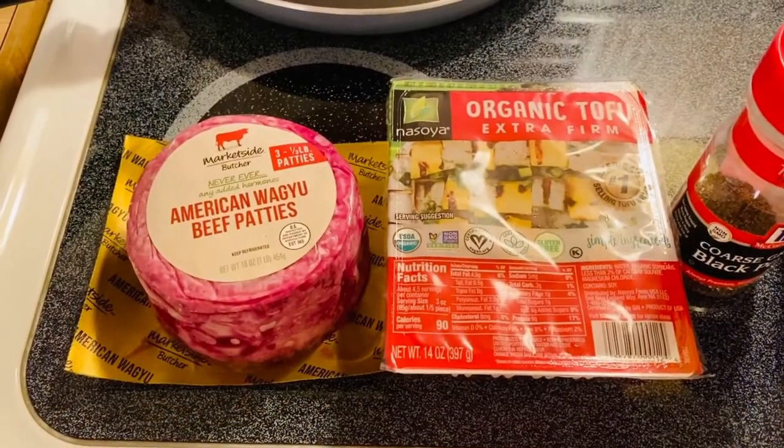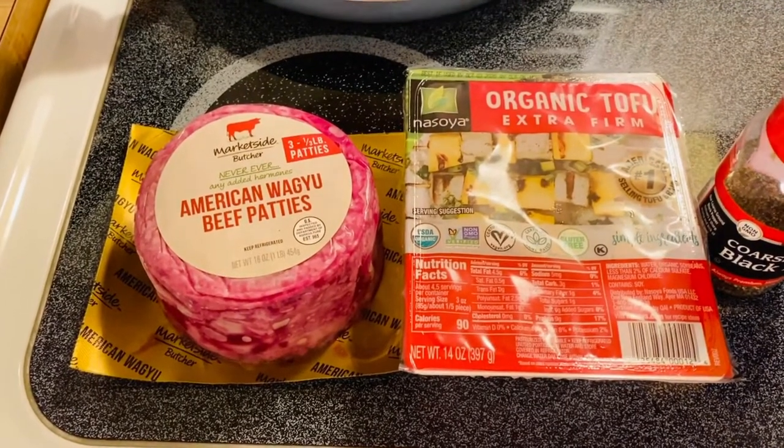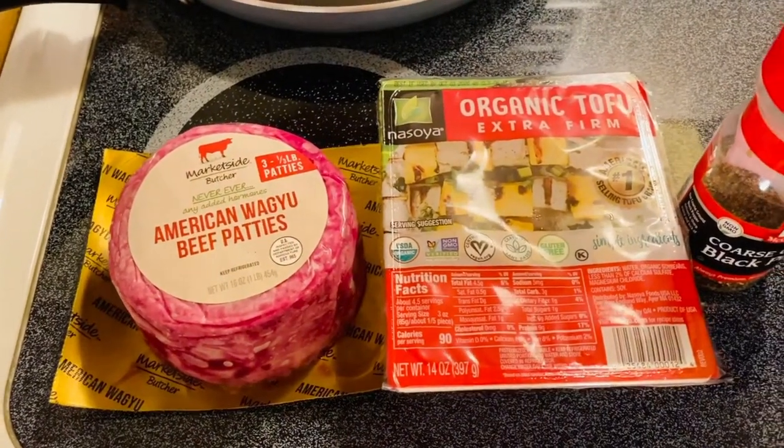Hi guys, welcome back to my channel. Hello, amazing friends. We are going to make a beautiful hamburger with tofu today.